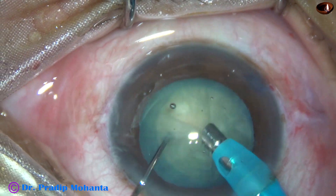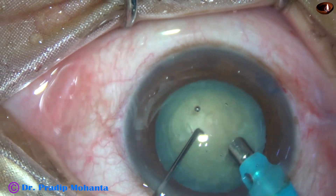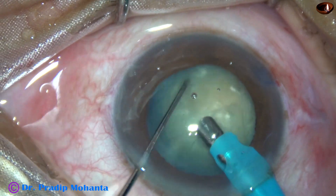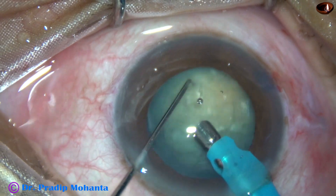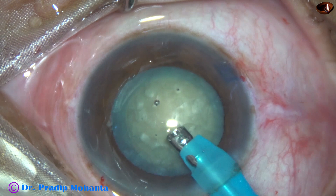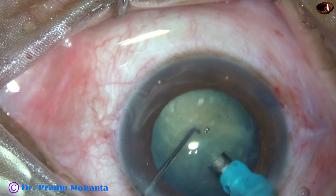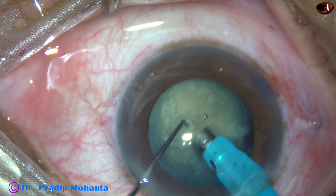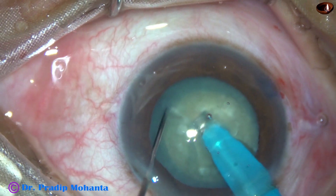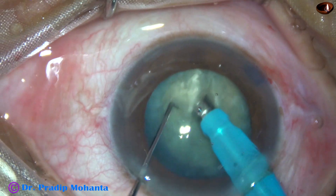Now the phaco needle goes in. Some superficial cortical lens matter is removed. The nucleus is rotated nicely, and the handpiece is turned to make the bevel up. Now watch submarine chop — the tip goes into the substance of the nucleus, moving through it towards the opposite equator. The chopper is used just in front of the phaco needle.